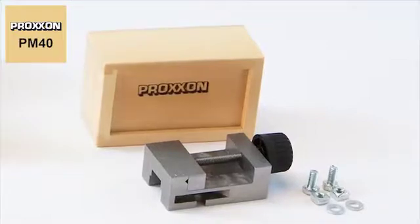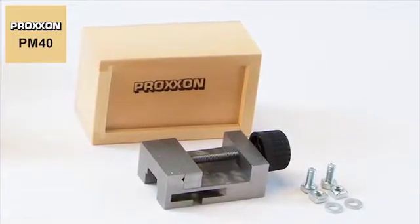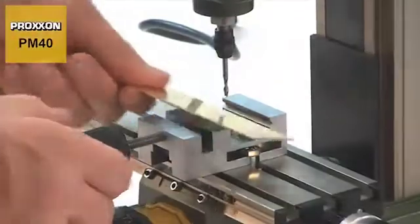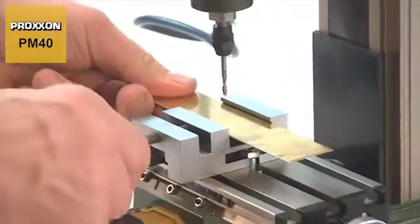The PM40 precision machine vise offers a secure hold for workpieces. Made of solid steel, this vise is just right for use with the MF70.